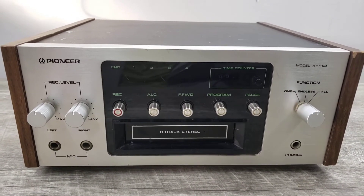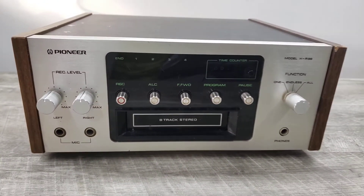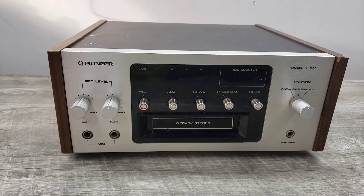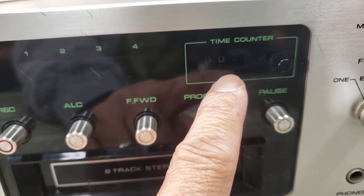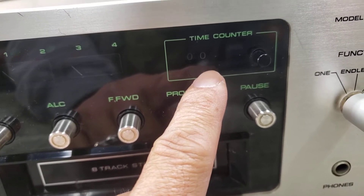What I have here is a Pioneer HR-99 8-track tape player. This unit does play, but there are a couple of things about the unit. One is that the counter isn't working. I'm not sure if it needs a new belt or anything like that, but it just won't turn.